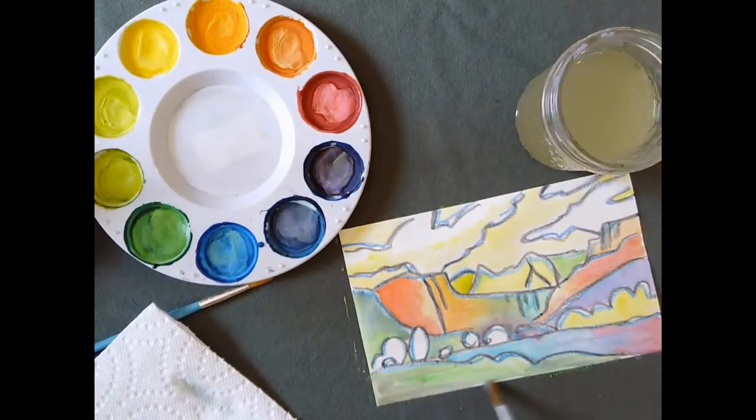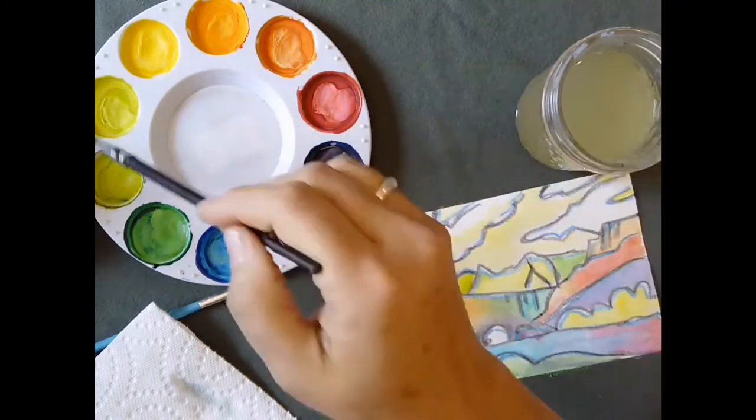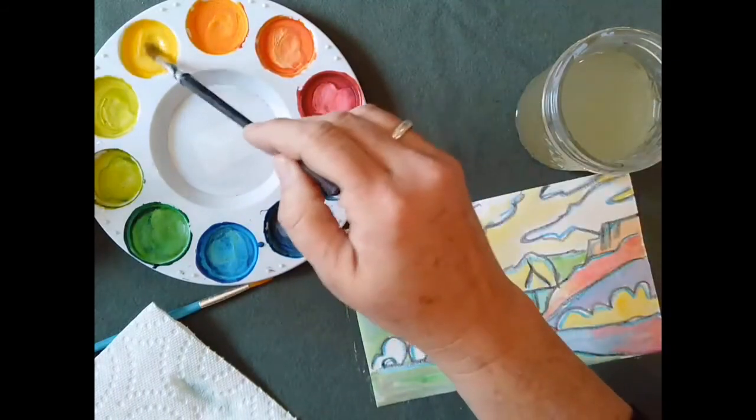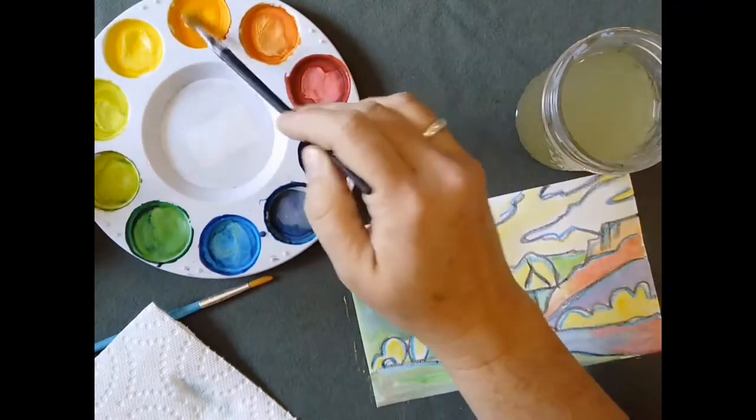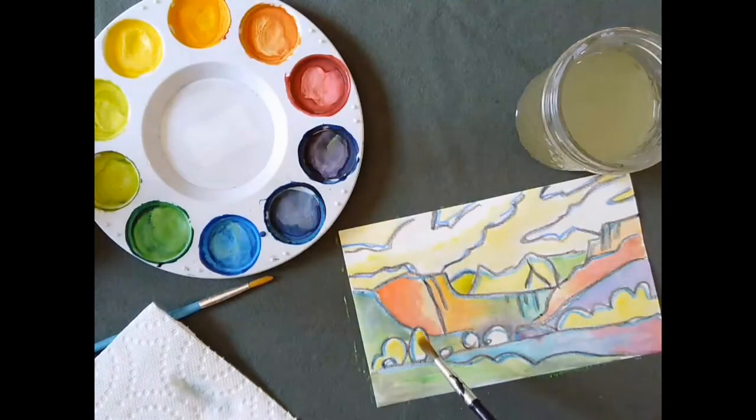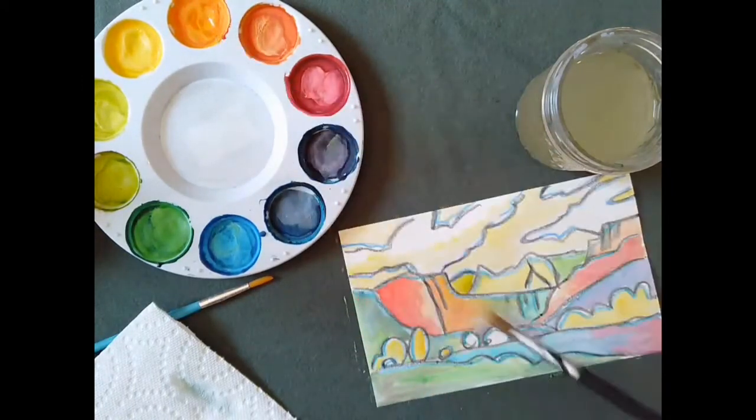Here we are back at regular speed. I want to point out how gentle I'm being with my brush — I'm being careful on my paper. If I paint in one spot for too long it could actually rip a hole in the paper. Notice what it looks like when I get paint onto my brush: I dip it in water, then I swirl it onto the paint color and gently rub it onto the paper. Also notice how I'm holding my paintbrush — it's similar to how you hold a pencil.